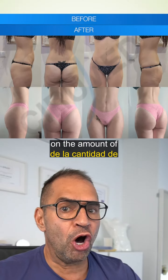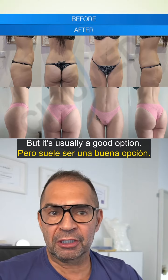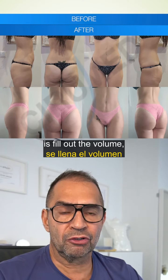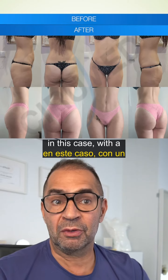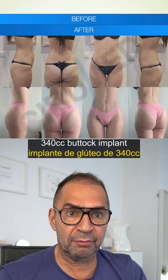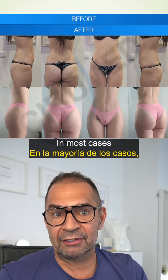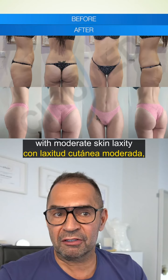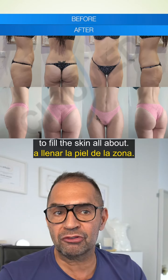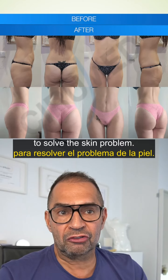It really depends on the amount of loose skin you have, but it's usually a good option — and this is what we show in the case here — is to fill out the volume. In this case with a 340cc buttock implant with EBL fat grafting to the hips, which in most cases with moderate skin laxity will help to fill the skin envelope out, and then we have a good shape and solve the loose skin problem.